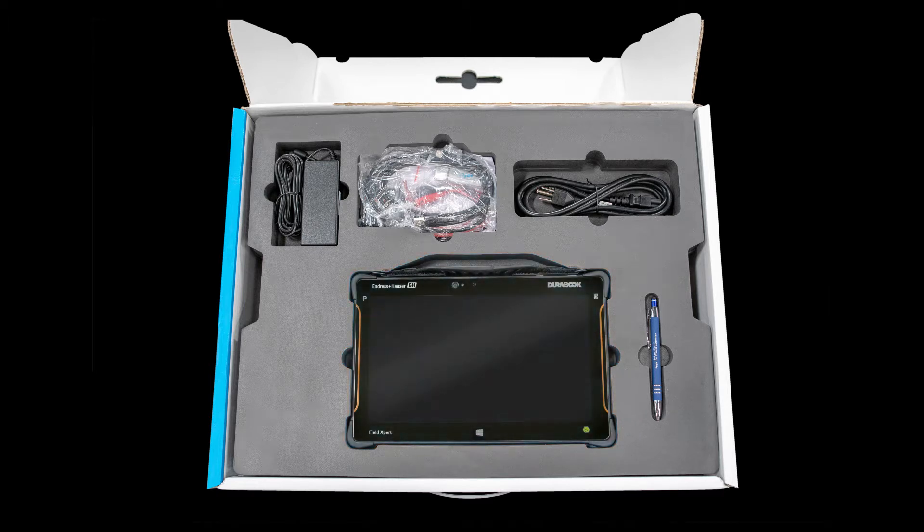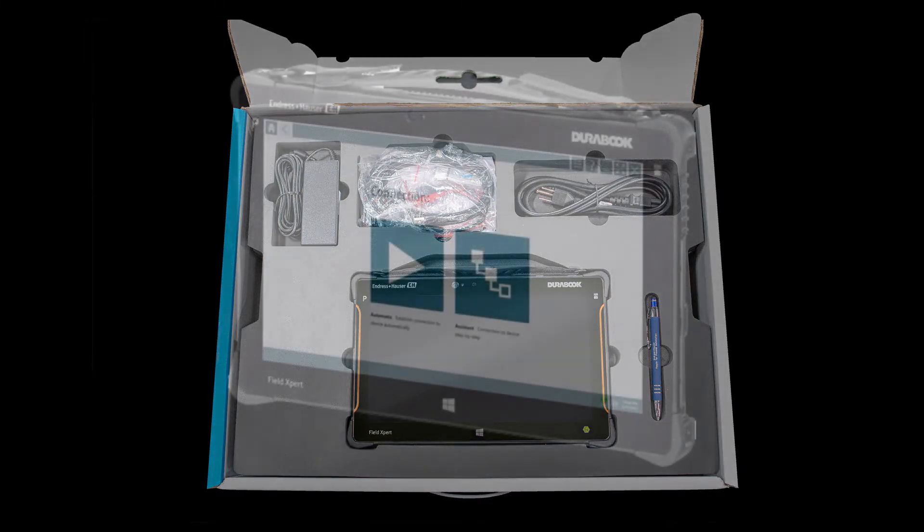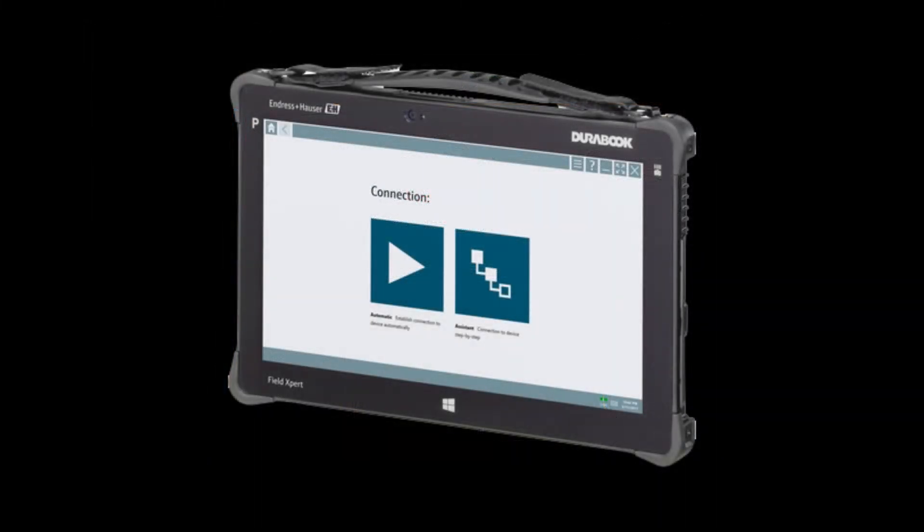The SMT70 is equipped with a unique ability to communicate with every modern field instrument in just one click. In addition, the DeviceCare device configuration software comes pre-installed on each unit. Some other notable features include an 11.6-inch display, a battery runtime of up to 14 hours, pre-installed device driver libraries for all important industrial protocols, and integrated heartbeat verification.